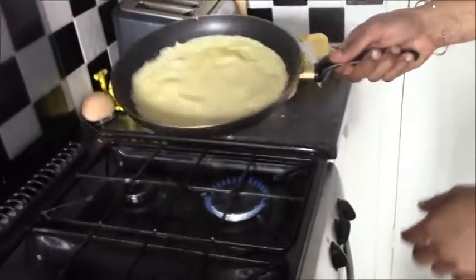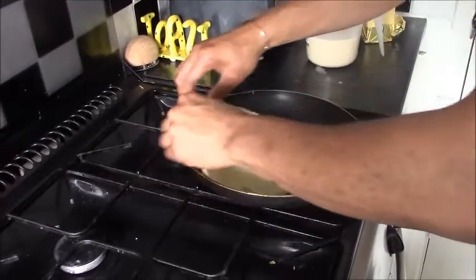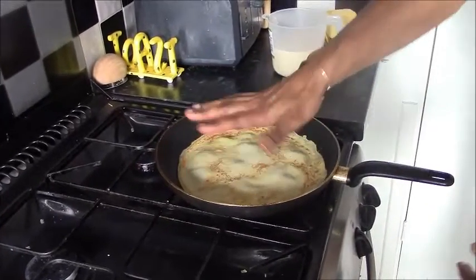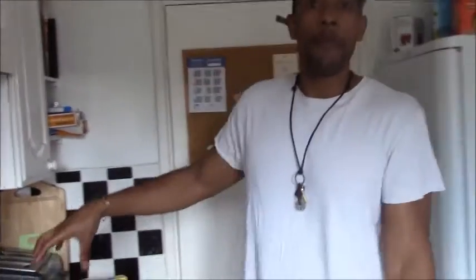Now that our crepes have begun to pull together nicely, we just want to turn it over. That is exactly what we're looking for. I allow one more minute on this side to cook, then stack them up. And there we go — crepes.